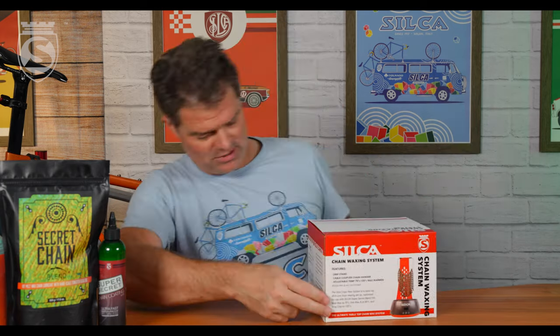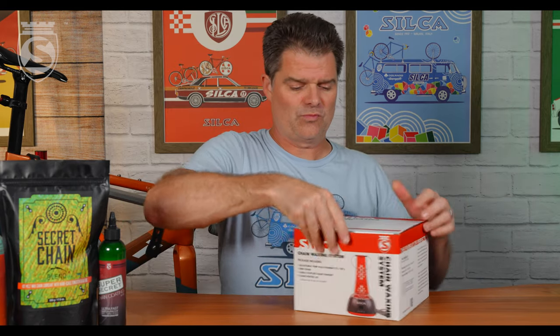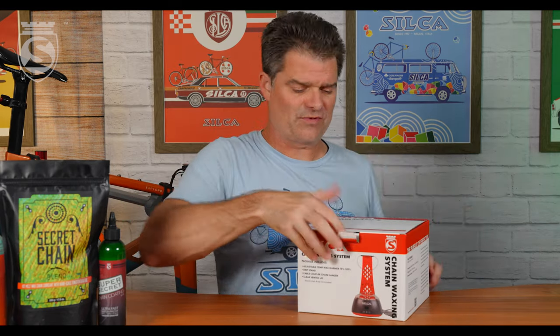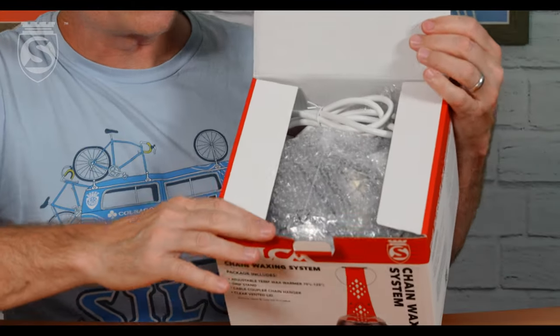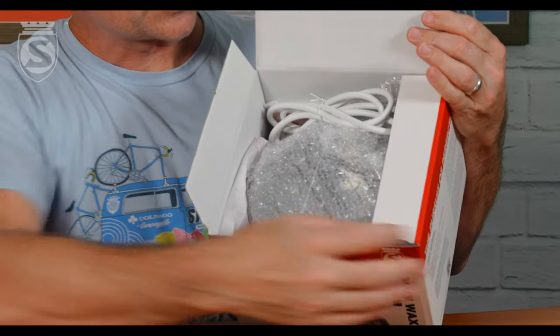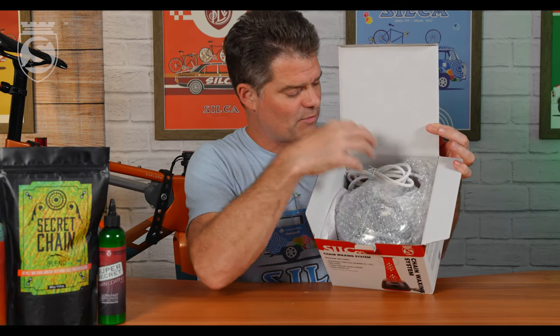Here we go. A little image of kind of the outside of the box. Open this tab and kind of flip it up. I don't have one of those handy overhead cameras that all the influencer kids have these days, but you can kind of see what's in there. We've got our wax melter padded in bubble.